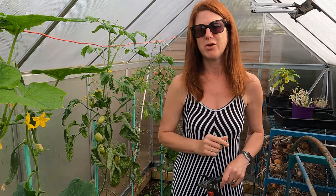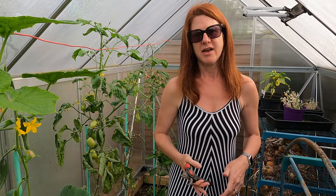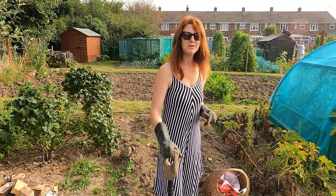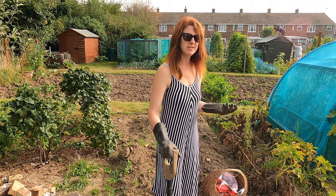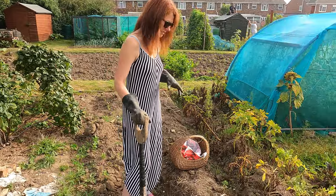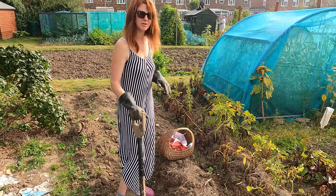We'll head up to the allotment now and take a tour around — I can show you what I'm harvesting and when. I've got some potatoes here and obviously these are well and truly ready because the plants are starting to die off. If it was earlier in the season, you'd be waiting for the blooms to form.